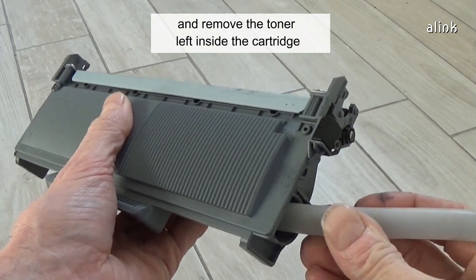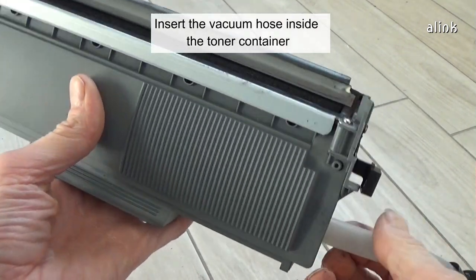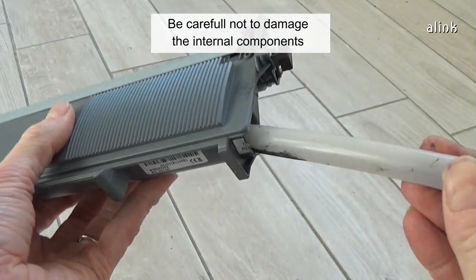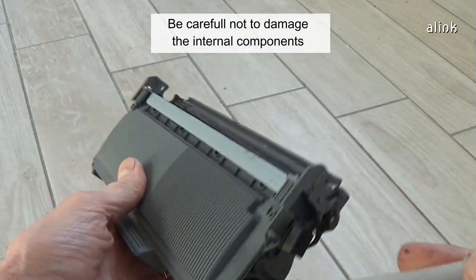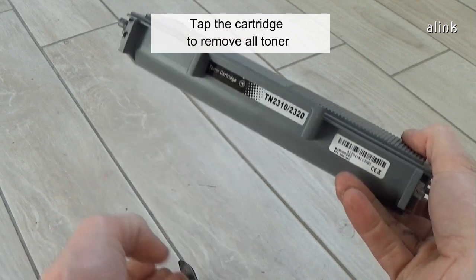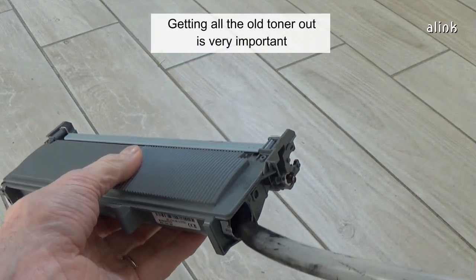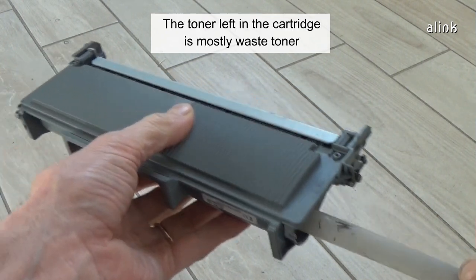Insert the vacuum hose inside the toner container. Be careful not to damage the internal components. Tap the cartridge to remove all toner. Getting all the old toner out is very important.